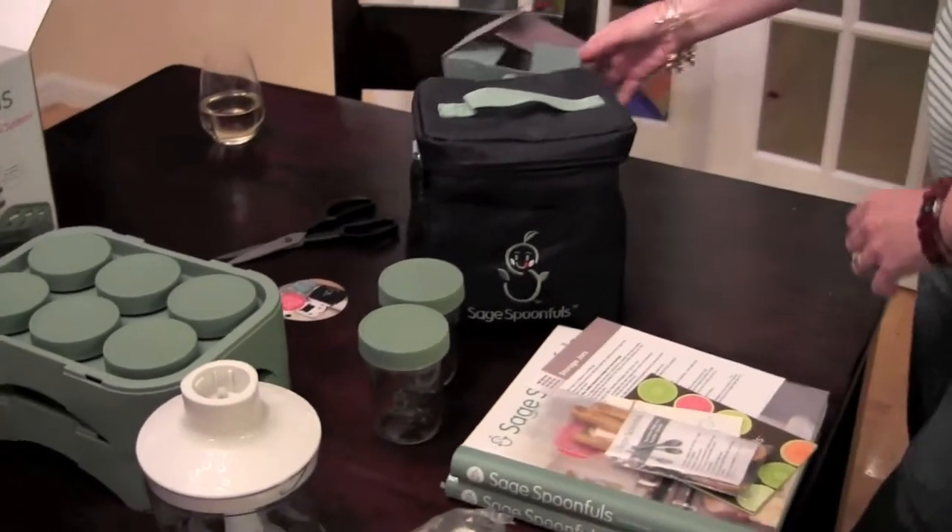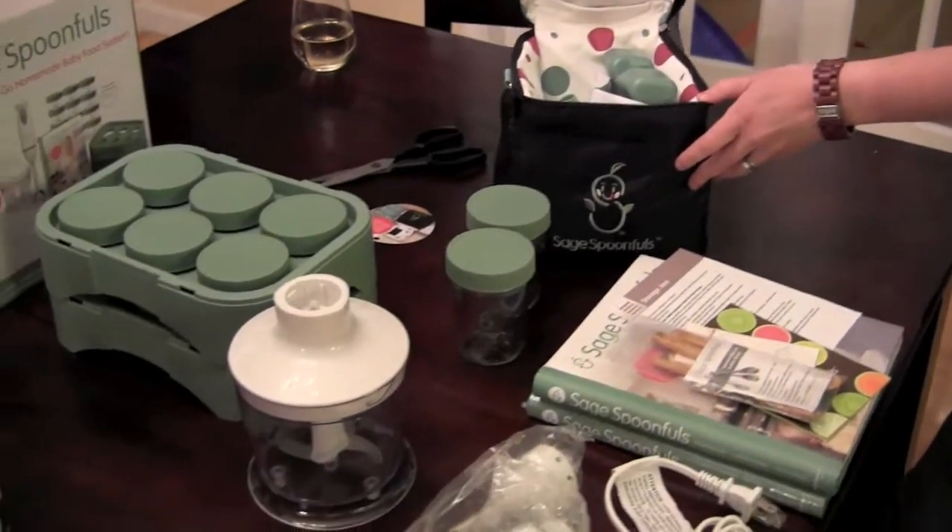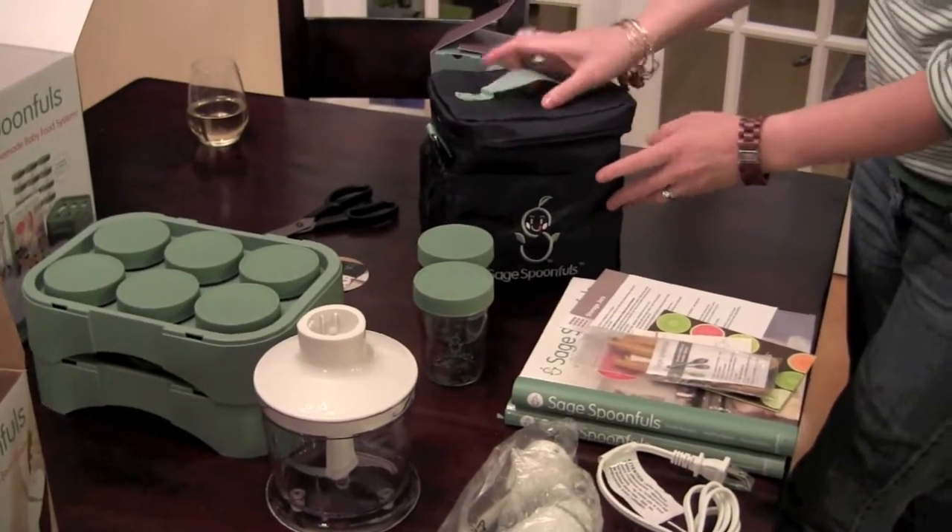So there you have it, kids — that's everything from Liza and Sage Spoonfuls. I can't get over the cuteness of this picnic bag. So we are going to get cooking — maybe tonight, maybe in the morning. We are so excited to share all of this with you guys, and obviously share it with Andrew, and see how he does and how mommy and daddy do in the organic baby food cooking department. A huge thank you to Sage Spoonfuls. Be sure to come back because we are going to be cooking and showing and eating. And if you stick around long enough, there might be some fun at the end. Thanks for watching!